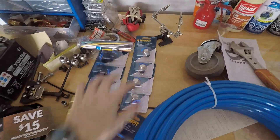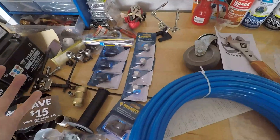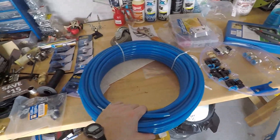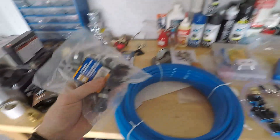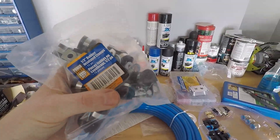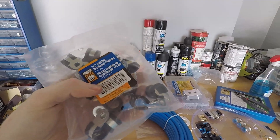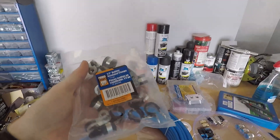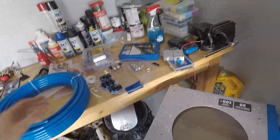I also bought a bunch more of these fittings because I'm not sure how many I needed. And I got these things to hold down the line — it's a half-inch rubber insulated clamp. It's in the electrical section of Princess Auto. And all this stuff came from Princess Auto. It's a nice little kit.